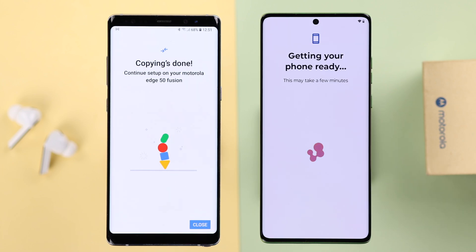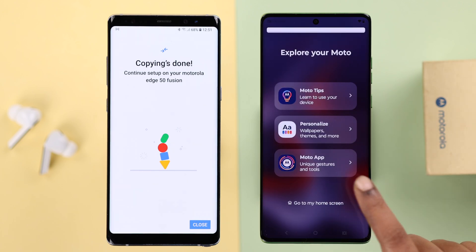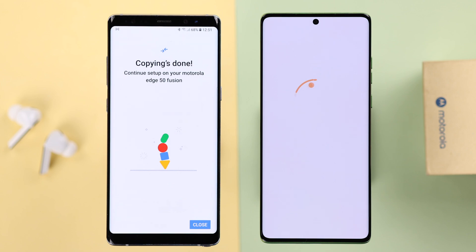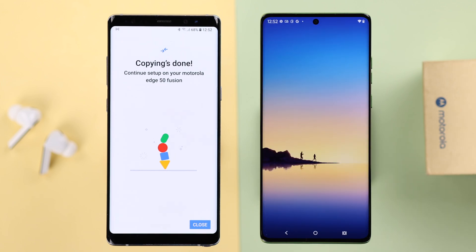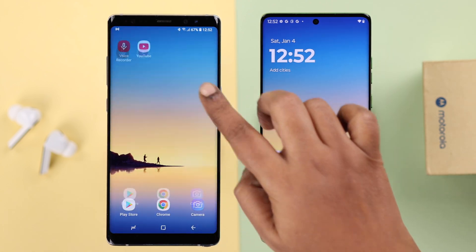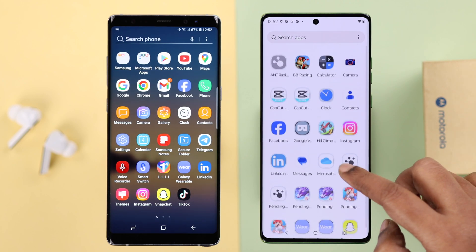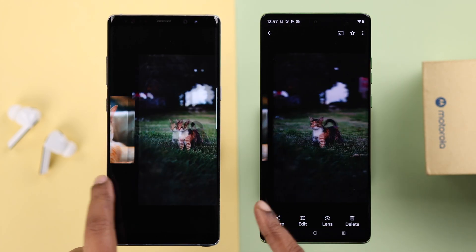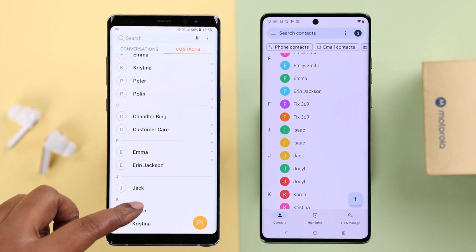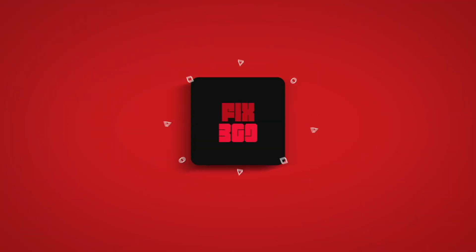I'm going to go ahead and finish up the rest of the setup process, and that's it — the setup is done. Tapping on Finish to go to my home screen. Now let's see if all my selected data has been transferred to my new Motorola. As you can see, all my selected data is transferred from my old device to my new one — even the wallpaper, photos, videos, contacts, messages, and more. That's how easily you can transfer all data from your old Android phone to your new Motorola. Thanks for watching!